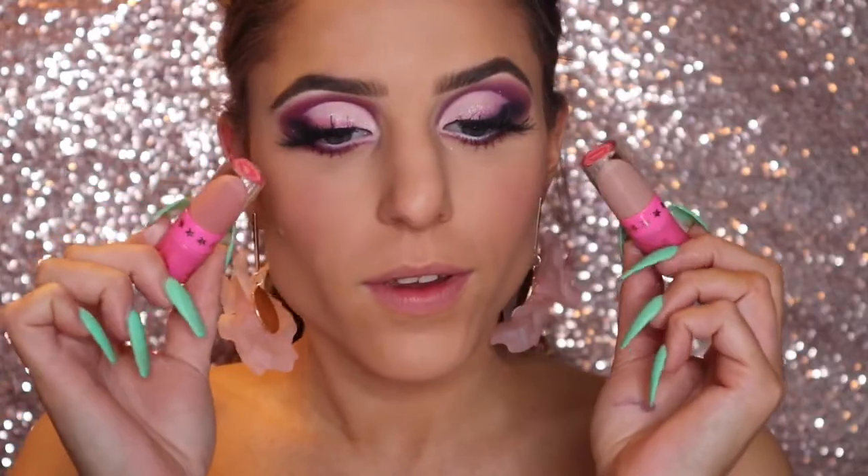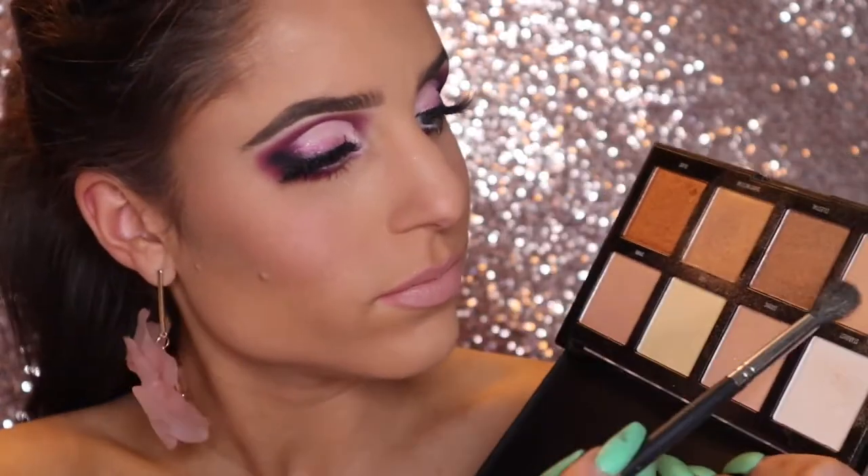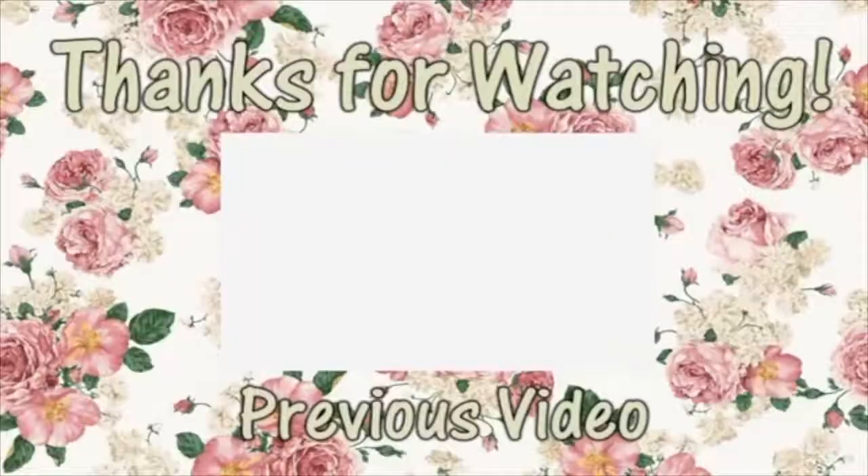For my lips today, I'm using Jeffree Star's Nude Bundle and I'm combining Birthday Suit along with I'm Nude in the center. And to finish off the look, I'm adding a little bit of highlighter from my Morphe palette. So that was today's look — I hope you guys enjoyed and I will talk to you really soon.